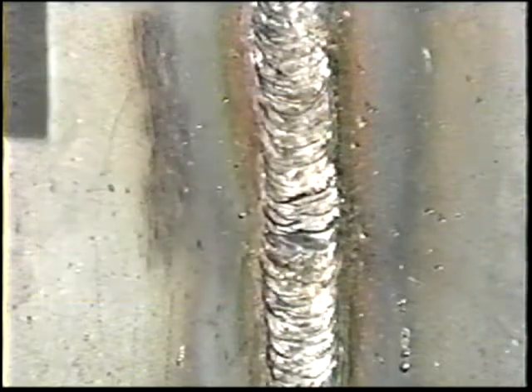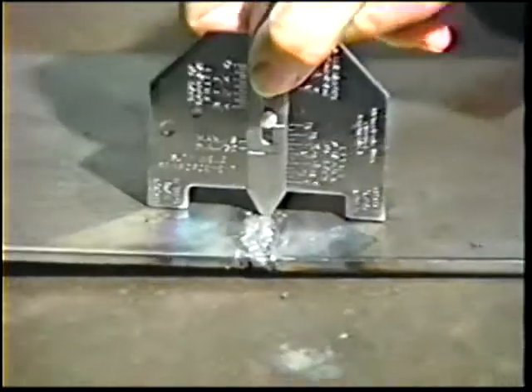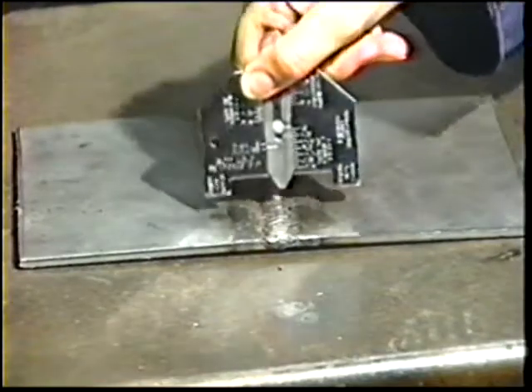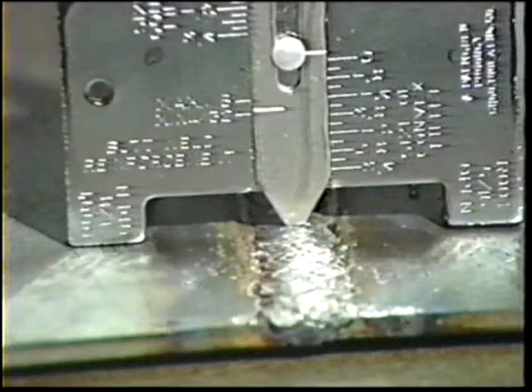For this weld, the root reinforcement shall be a minimum of flush with the base metal to a maximum of one-eighth inch. The face reinforcement shall be a minimum of flush with the base metal to a maximum of one-eighth inch.